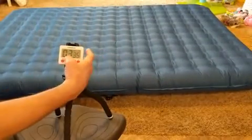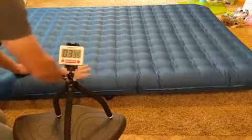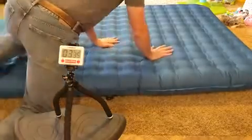Looks like it is about 3 minutes to get it all filled up nice and firm.